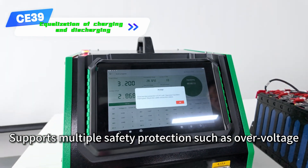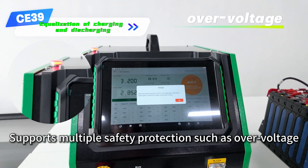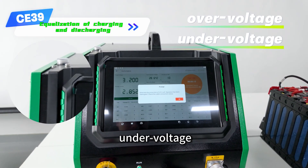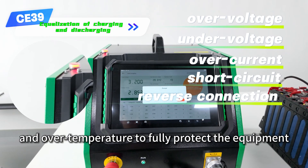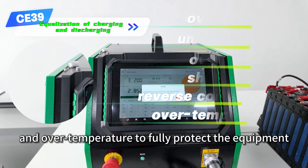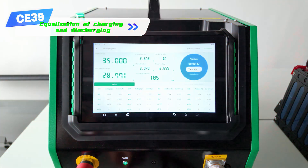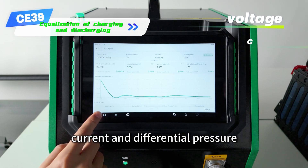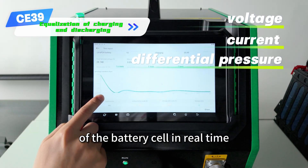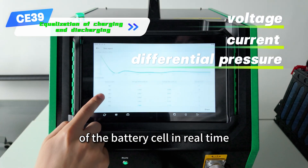Supports multiple safety protections such as over-voltage, under-voltage, over-current, short circuit, reverse connection, and over-temperature to fully protect the equipment and module safety during the working process. It monitors the voltage, current, and differential pressure of the battery cells in real time.